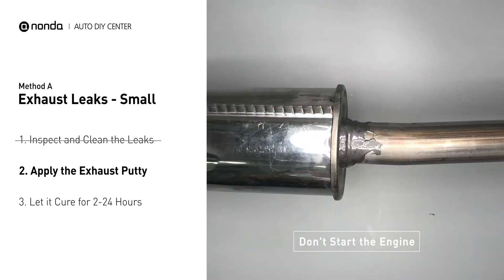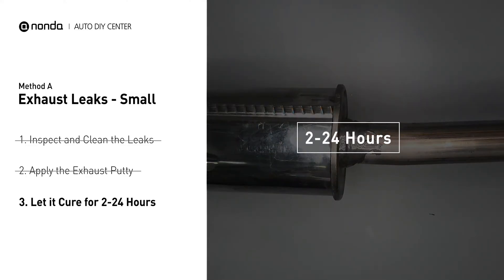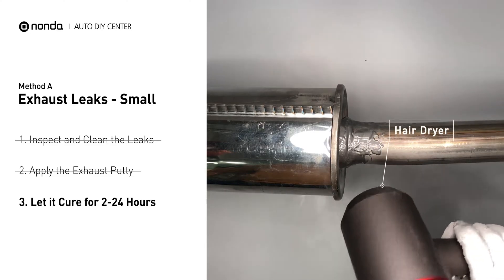After the application, do not start the engine, because the positive pressure from the exhaust will blow out the paste. Let it cure for 2 to 24 hours, depending on the external temperature. The hotter it is, the quicker it will cure. That means you can use something like a hair dryer to heat it up and make it cure faster.